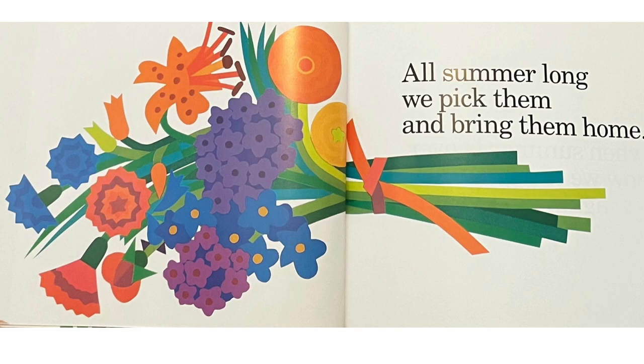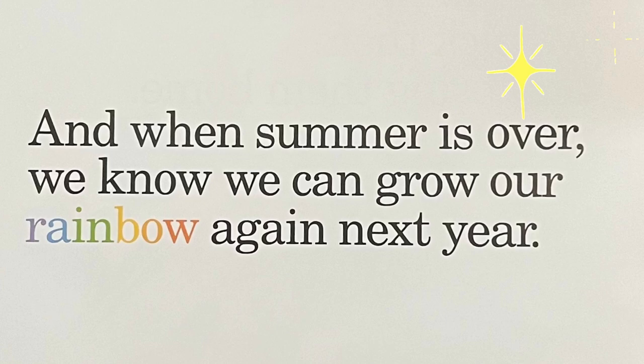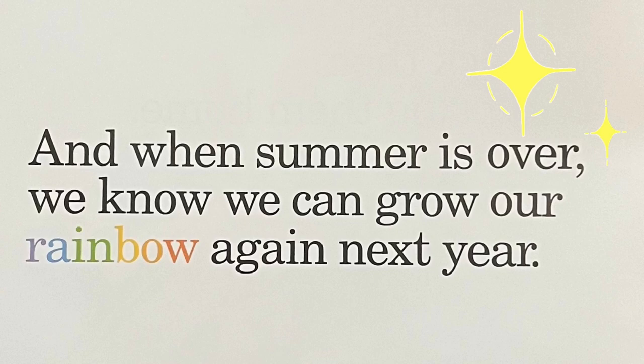All summer long, we pick them and bring them home. And, when summer is over, we know we can grow our rainbow again next year.